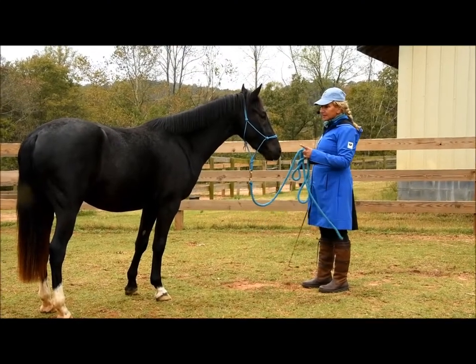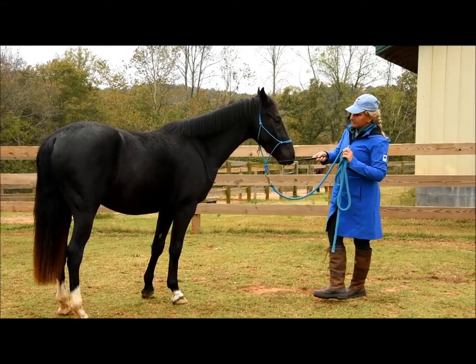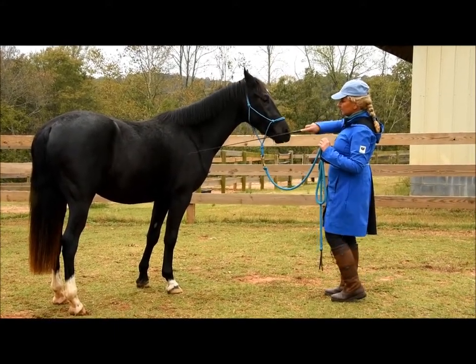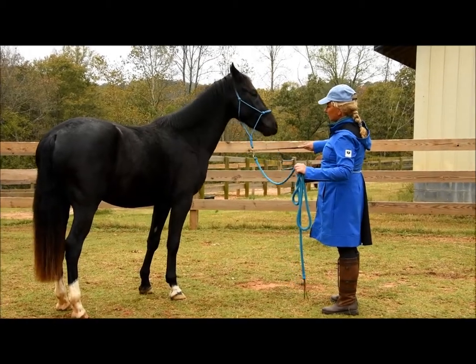I don't know what he would have worked with, so we'll see if he remembers any of that from this morning. So we're just going to touch his shoulder and see if he wants to move that. Good boy.